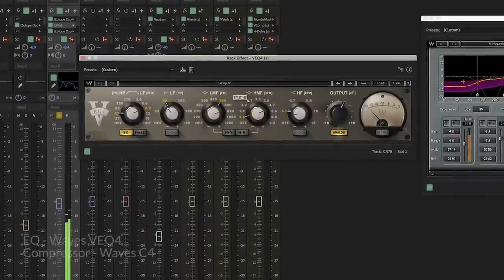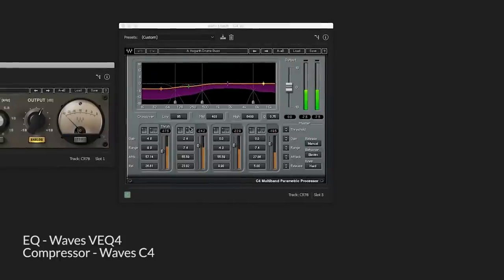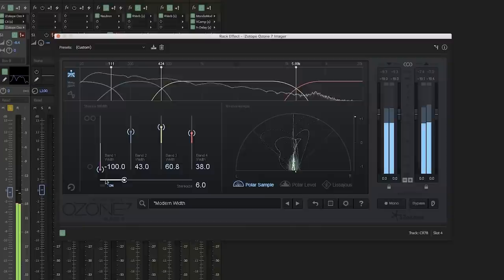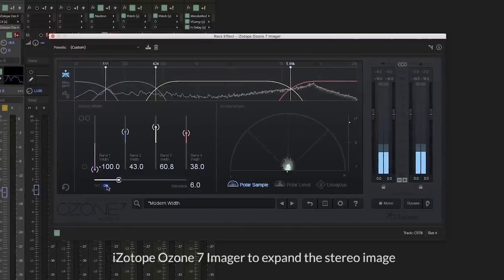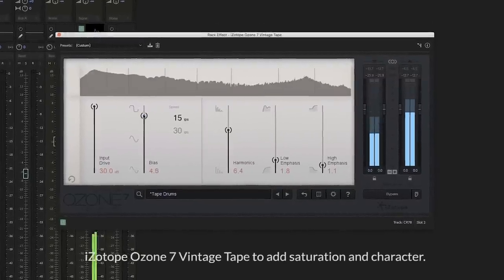In order to get that authentic sound from the recording using the CR-78, we were able to use some EQ and compression from the Waves V Series, as well as an imager from the iZotope app. And since nobody's got time for a tape machine, we throw up the tape plug-in and there you go.